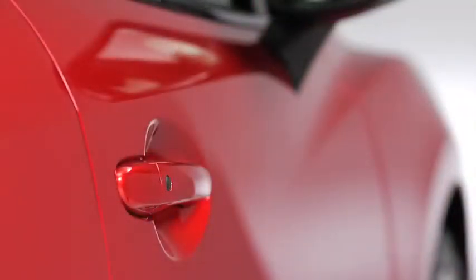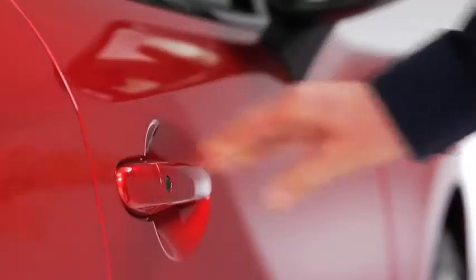To unlock the doors, press the front passenger's door request switch. Two beeps will sound and the hazard warning lights will flash twice.